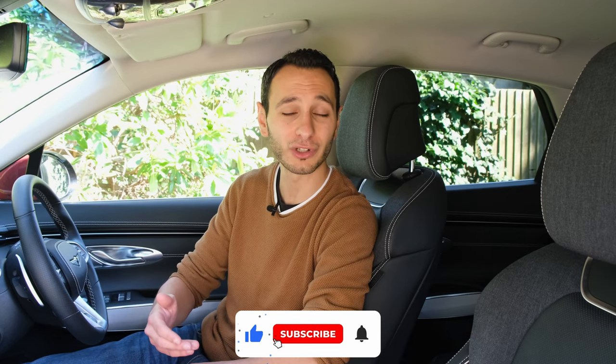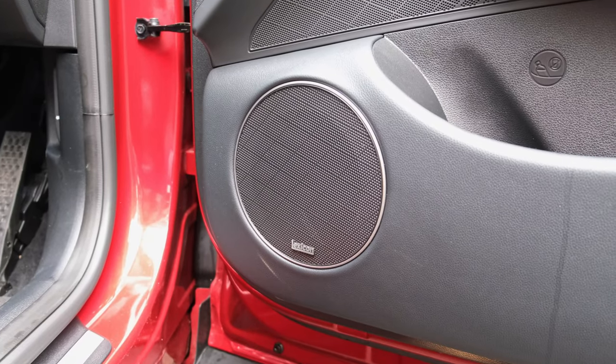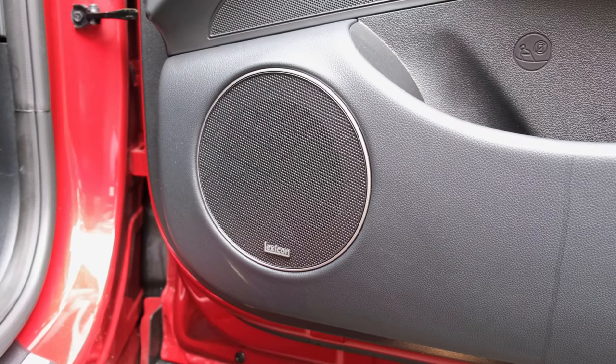Now, if you do want to bolster the experience and take the tally up to 15 in the fully electric model, or 16 in the ICE-based model, you'll want to go for the 990-pound Lexicon audio upgrade. This will give you a total output of 1050 watts.